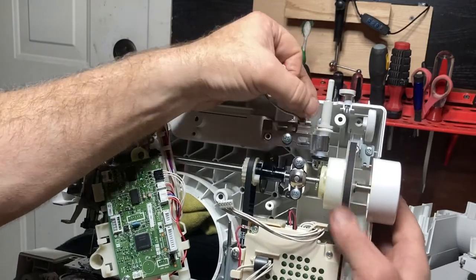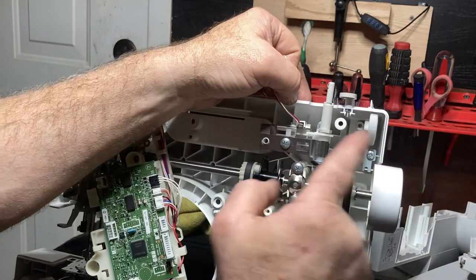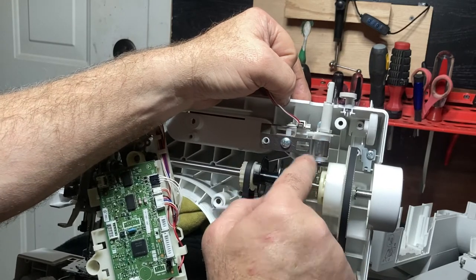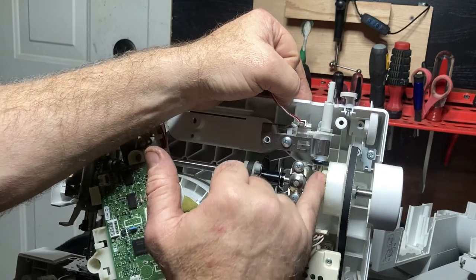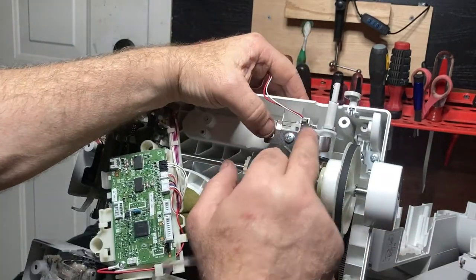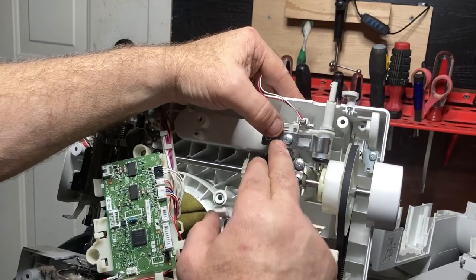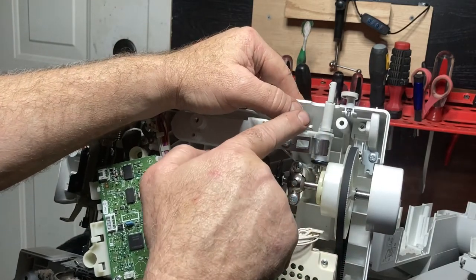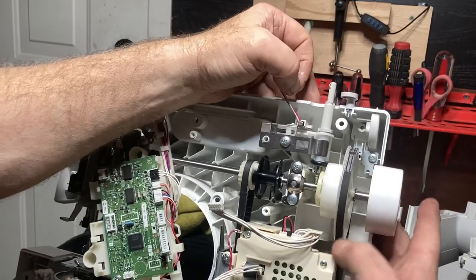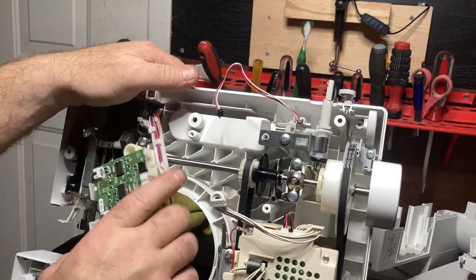Push it all the way to the right, make sure it turns like it should, back to the left, back to the right. If it's not turning correctly, if you put any oil on this at all, make sure you clean the rubber and the wheel with the grooves completely off. Make sure this piece of spring metal is moved as far to the left as possible so it pushes the bobbin winder as far right as possible when engaged. Then you can put the panel back on.